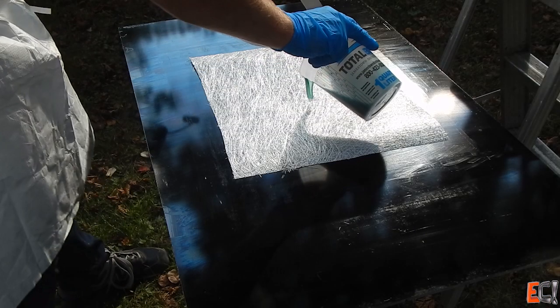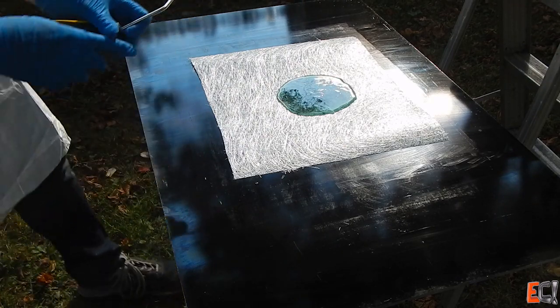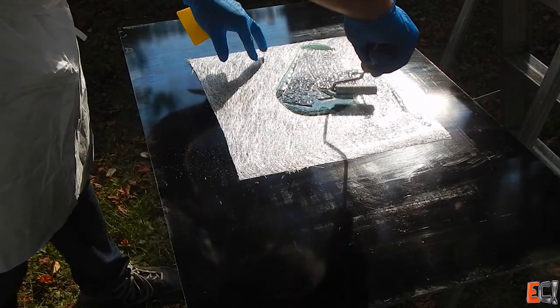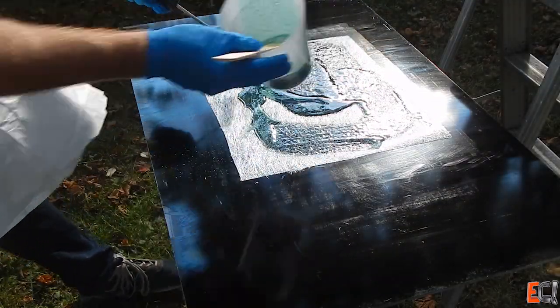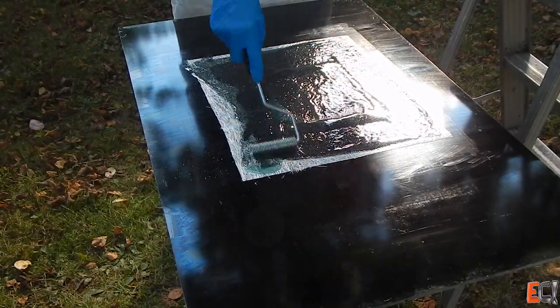I'm just wetting through this first ply with the resin — a lot of resin here. It's going to end up more than 70% resin by weight. The point is it just has to look good and has to be thick enough that it won't get wavy when you glue it down.